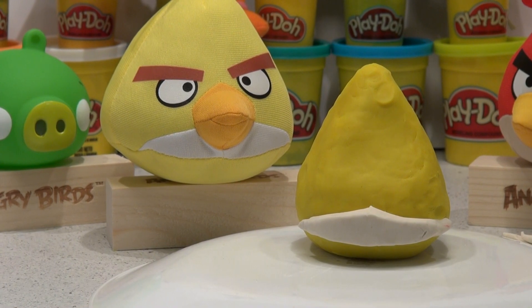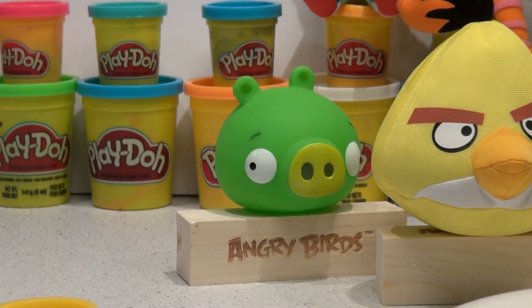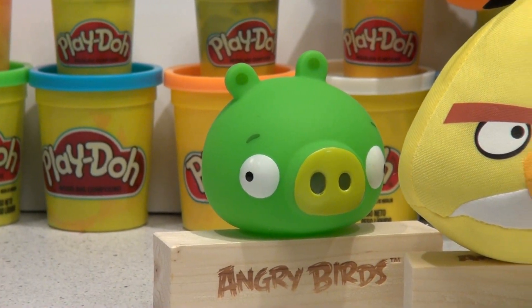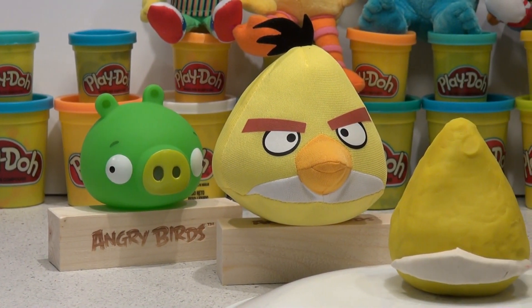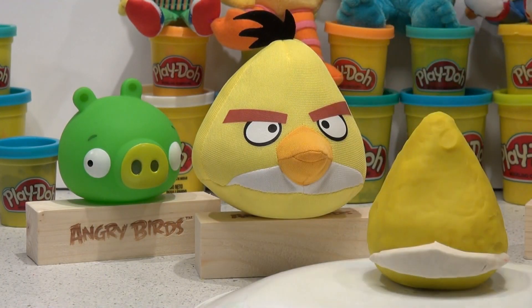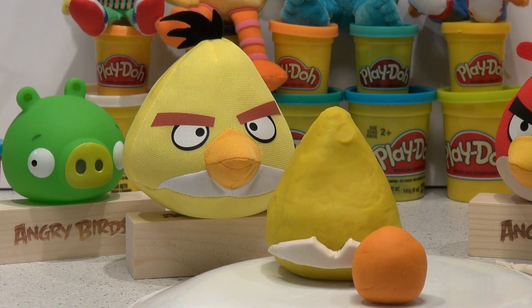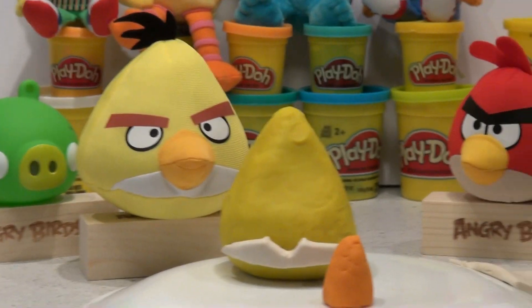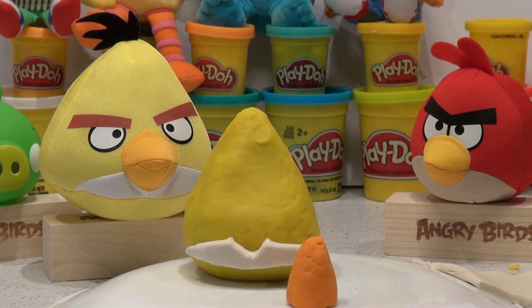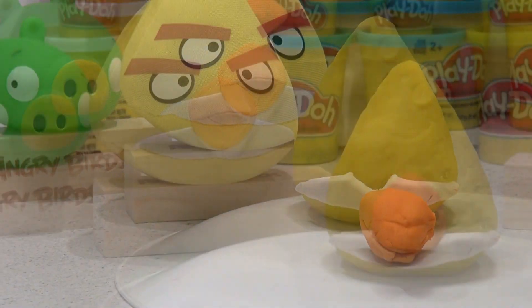Now we'll get some orange and make a beak. There it is, right behind Green Piggy — let's get a piece of that out and form it into a nice big beak. First I'll have to notch out right here where his beak goes in and notch that out with my cutter. Now I can wedge the beak in. We'll start with a nice big piece of orange and shape it to a point like a beak. Now I'm going to make a small cut mark on the front to make it look like the mouth. Now let's install that beak and see how it works.